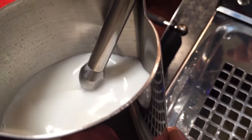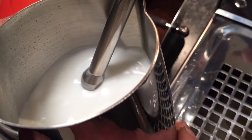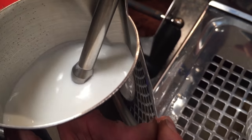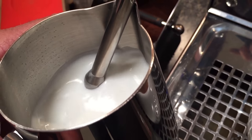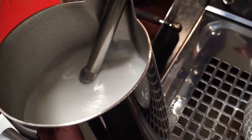You want to start with cold milk and a cold pitcher. It's starting to get warm, so now I'll just bury the tip and roll the milk in there. We like to get to about 140 degrees — that's a good spot, give or take a little bit. A lot of times I go out for a latte and the milk is just way too hot, and it's not nearly as sweet and nice as it could be. Cafes are getting better and better at this all the time.